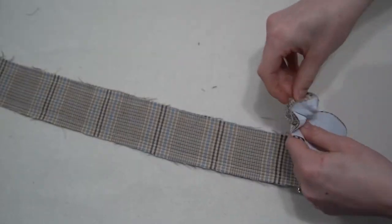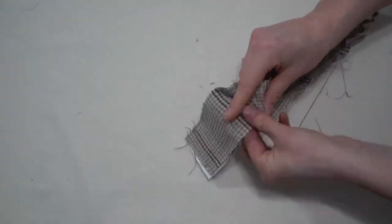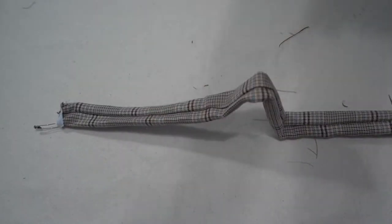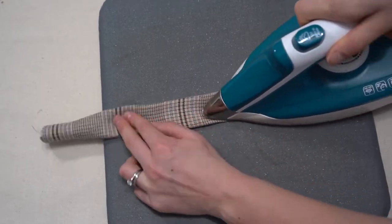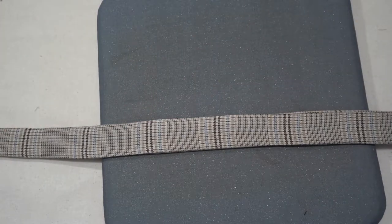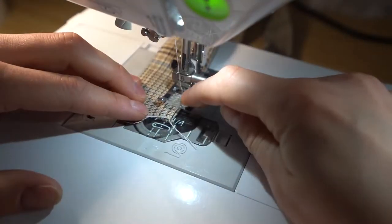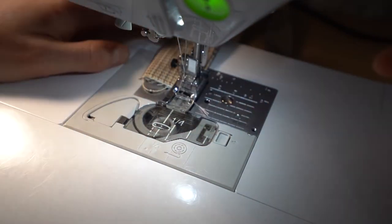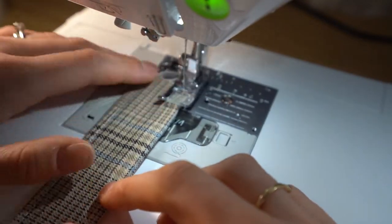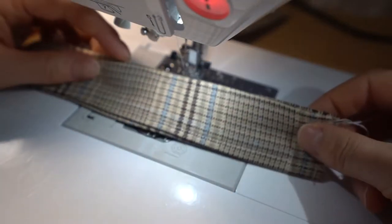Because we have interfacing it can be a little fiddly getting it through, but pull it all the way through so it is right side out. Take it to the pressing mat and give it a press with some steam, then topstitch close to the edge on both sides to create a nice finish for the straps.